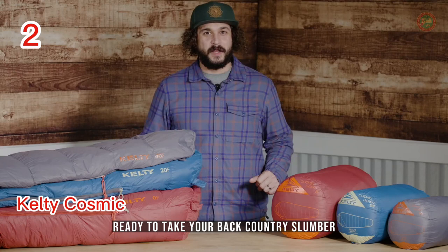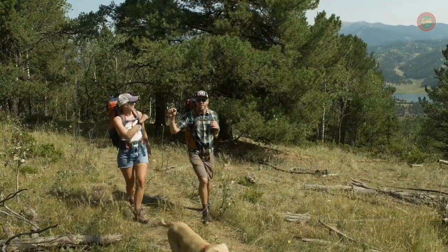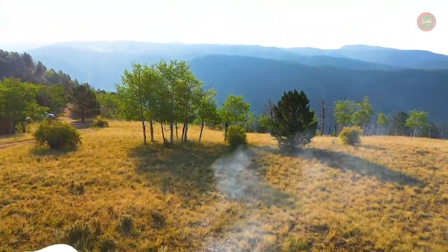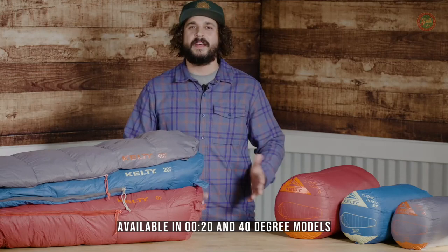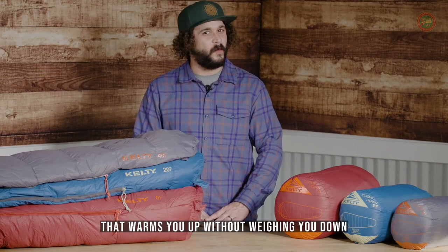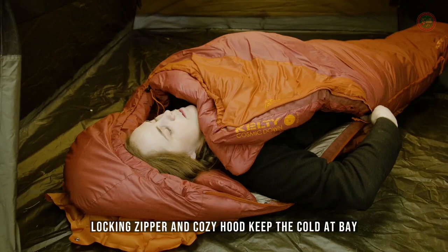Ready to take your backcountry slumber out of this world? We've made our best-selling Cosmic Bag better than ever. Available in zero, 20, and 40-degree models, the all-new Kelty Cosmic Bag features lightweight 550 fill down that warms you up without weighing you down. Plus, an anti-snag, anti-draft locking zipper and cozy hood keep the cold at bay.